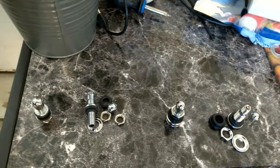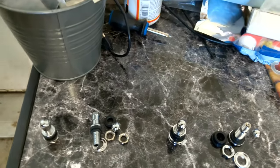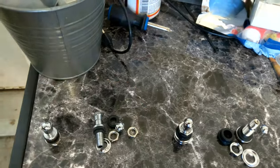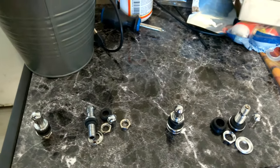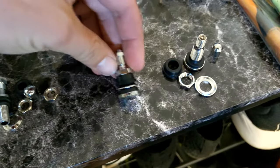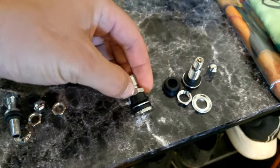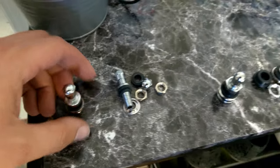This is a quick video to show you how to install a metal valve stem, the bolt-on type, on a new wheel. There are two different basic designs for these: ones that have the nuts on the outside of the rim, and ones that have the nuts on the inside of the rim.